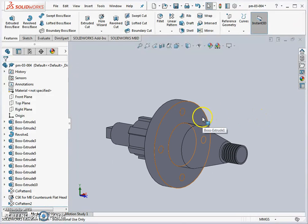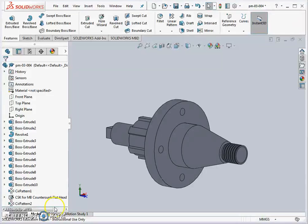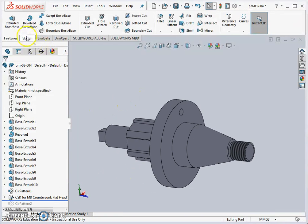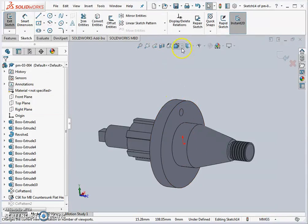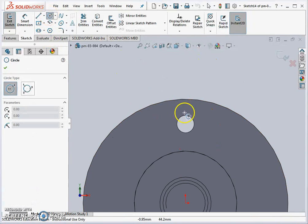The drawing also shows a small counter bore spot face at the back of these holes, which can be added to the pattern. To do this, I'll use the roll-back feature — dragging the blue bar at the bottom left of the screen back past the pattern, going back in time before the pattern was created. Then I do a simple sketch on the back face, looking straight in. That sketch will be a small spot face.